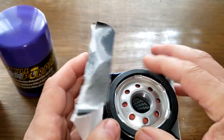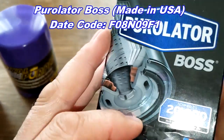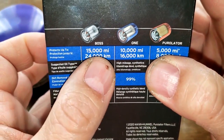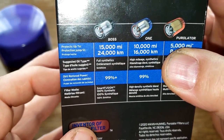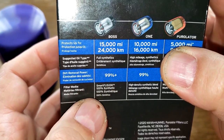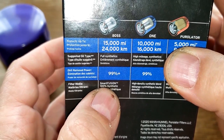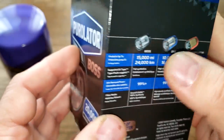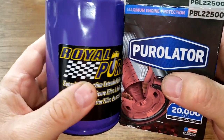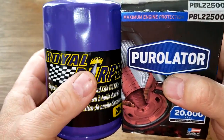The Purolator Boss has been opened already from a past video. On the front of the box it says up to 20,000 miles, but on the side it says 15,000 miles — they need to fix their box. It also claims 99% efficiency with a plus-plus rating, also at 25 microns. It features what they call Smart Fusion synthetic media, which uses a polymer backing.